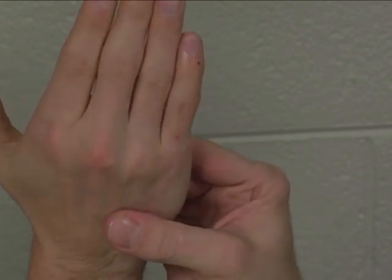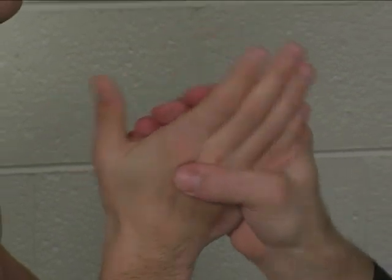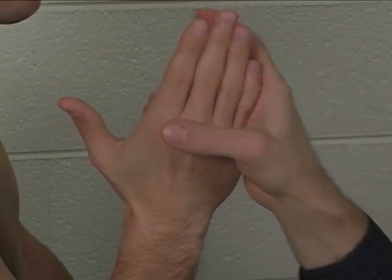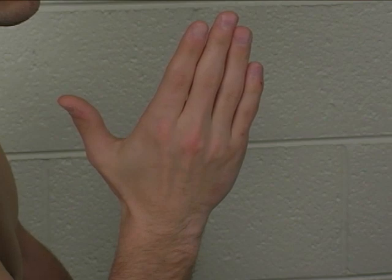That one tends to be a little bit weaker of a muscle. Substitution would include ulnar or radial deviation of the wrist in order to compensate for weakness of the palmar interossei at the MP joints. You cannot palpate the palmar interossei as they are too deep.